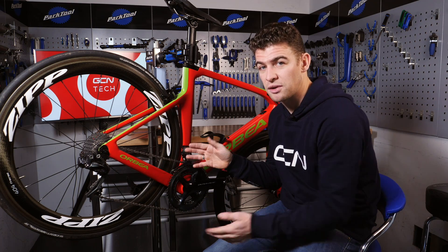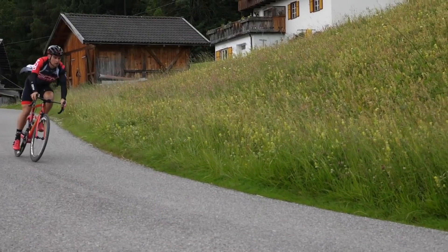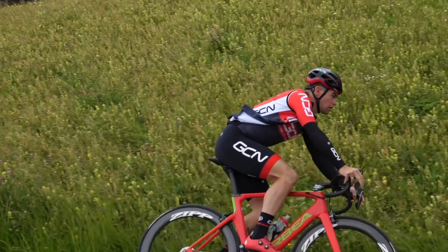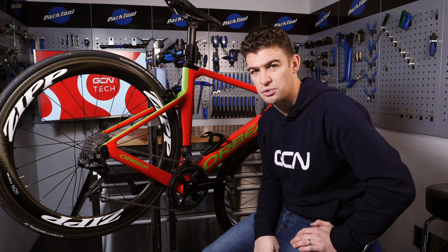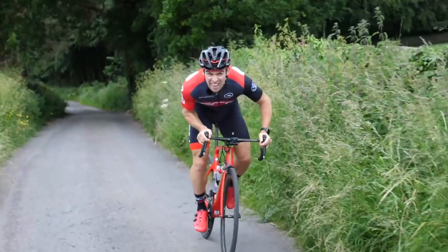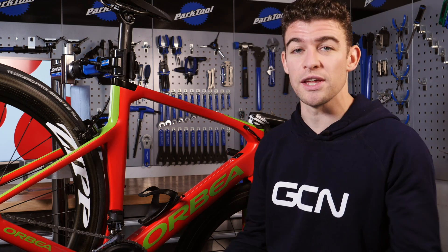For the ultimate pro tweak though, nothing is going to beat a brand new chain. This is a real favorite of mine as you can really feel just how much smoother and faster a brand new chain is. Fit one a few days before your big event or race, completely degrease it, and then re-lube each and every individual roller and you'll have the absolute ultimate pro feel. And if that wasn't enough, just go absolutely overboard with the silicone spray — it's what they all do and that's why they look so shiny in all of the pictures.